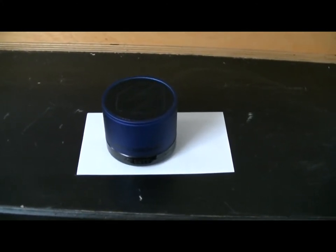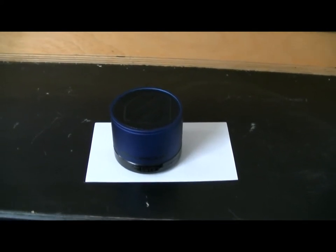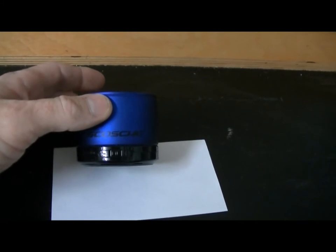Hello, everybody. This is David with Dave T. Pilot Innovations. I'm here to show you a really neat little device that I've come up with. Not the speaker — I didn't come up with a speaker. This is a Skosh Boom Can Bluetooth speaker.